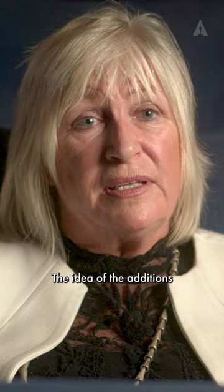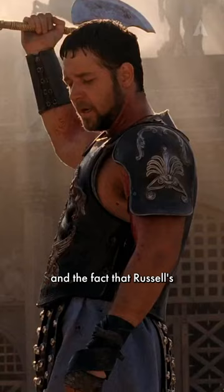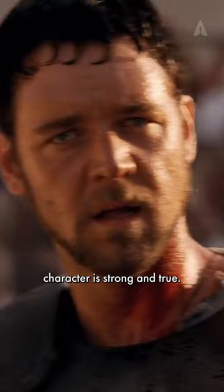The idea of the additions was Russell's and he talked it over with Ridley. I hope that people will take away a feeling of strength, and the fact that Russell's character is strong and true — I think that shows in this breastplate.